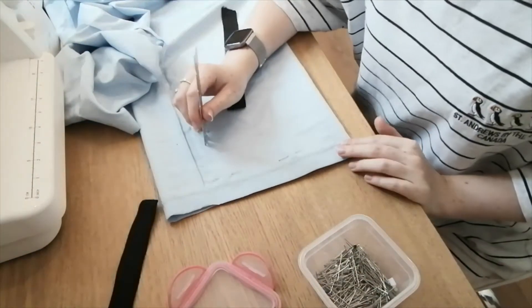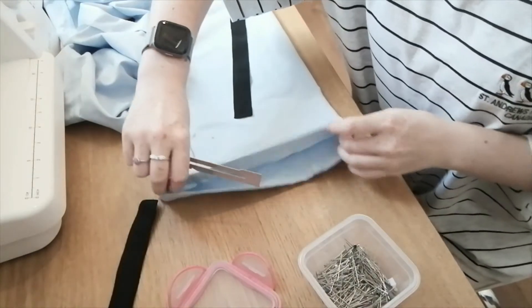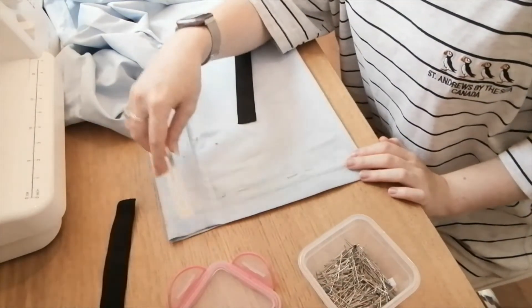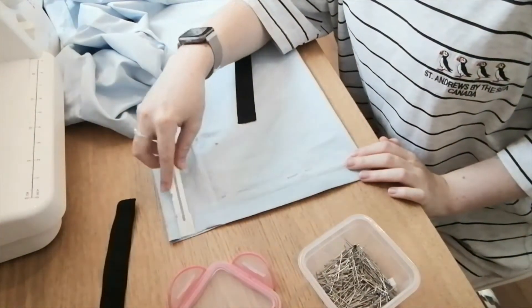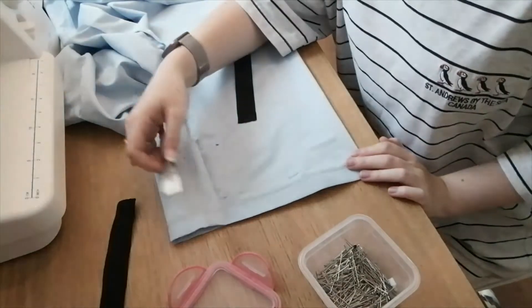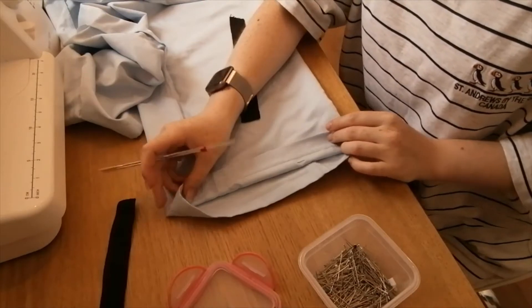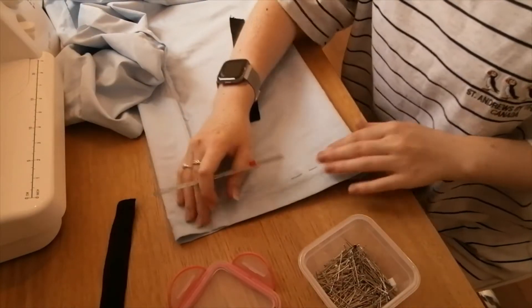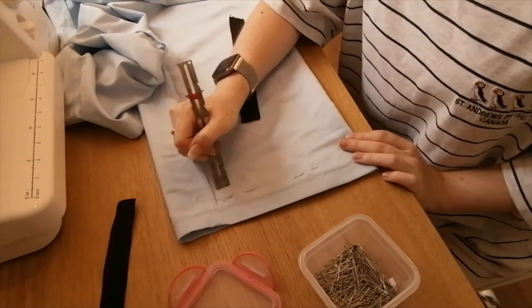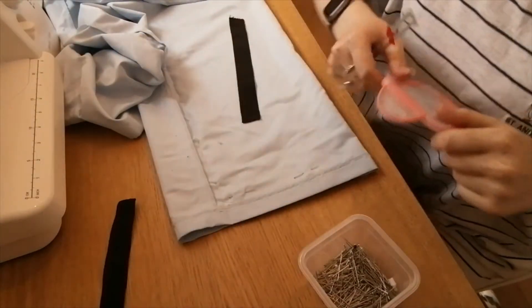Make sure that your trousers are inside out before doing this because they will be folded in on each other. The great thing about this method and doing thrift flips is that the seam is already stitched up so there are no raw edges. The great thing is that you only need to fold it over once and then you are done. Just press that down and then I'm going to get back to you with what we've got to do to finish off the seam.